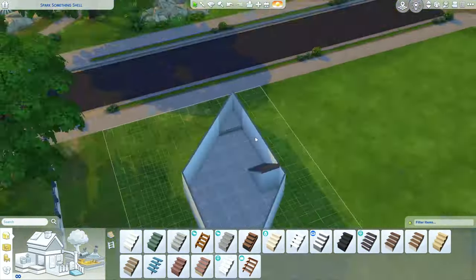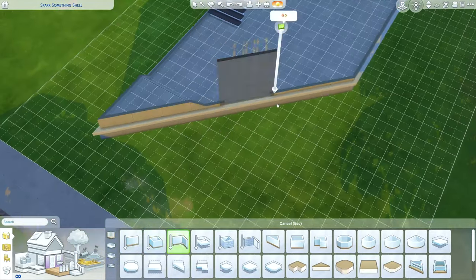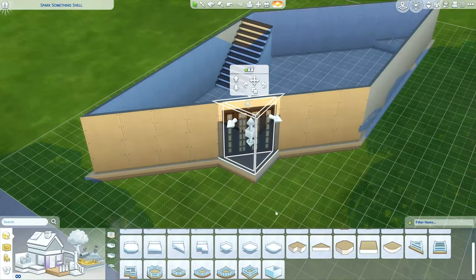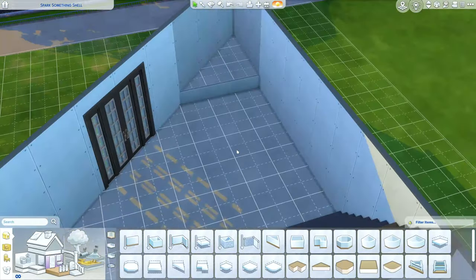The Spark Something Shell Challenge is actually a plumbob-shaped build, and my initial thought was to build a library. I actually built this one in one sitting at about 9 or 10 at night until about 1 in the morning after a day of classes, so just remember that.